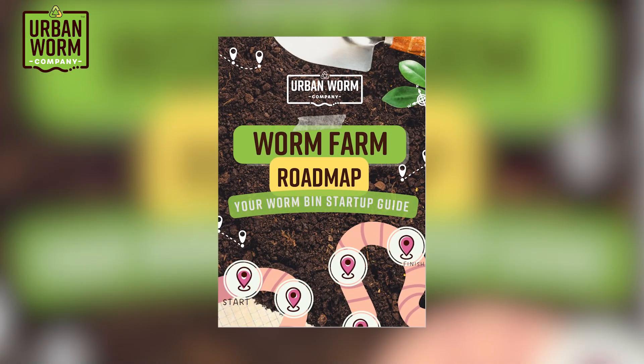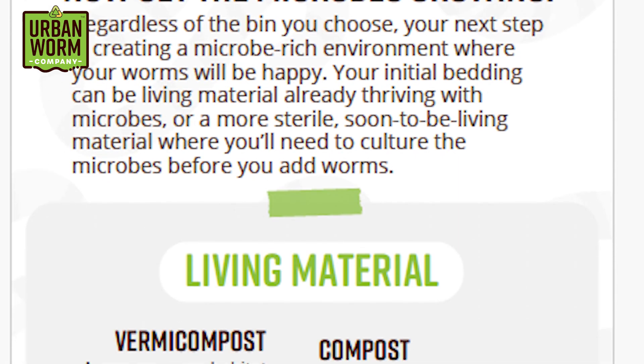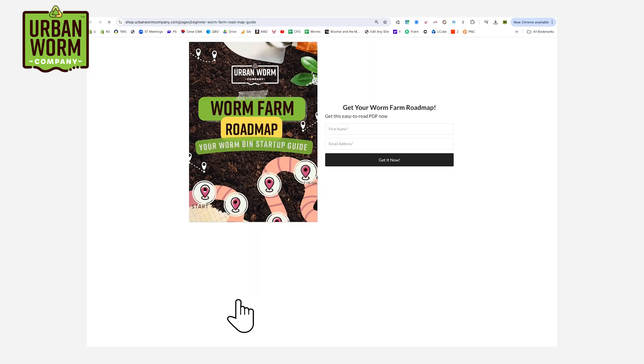If you're new to the channel or new to vermicomposting, I want to send you the worm farm startup guide. It's a cool little PDF that's going to help you start up a small worm bin like this one to recycle your food scraps. Just click the little link above my left shoulder — it's going to take you down to the video description where you can sign up to get that guide. You can also check the top link in the video description. Thanks for watching, everybody. We'll see you next week.